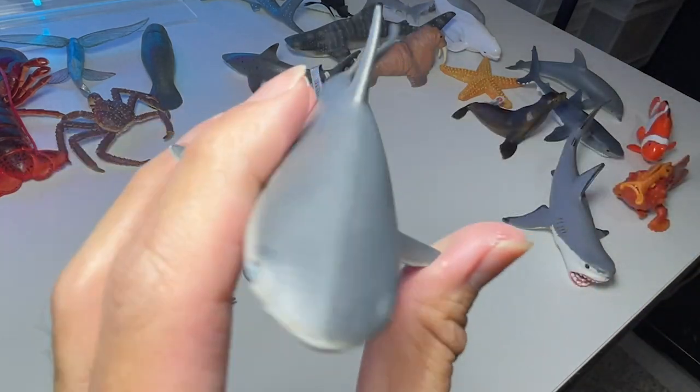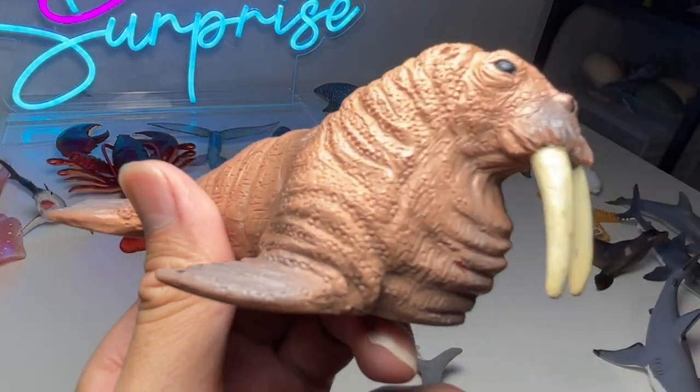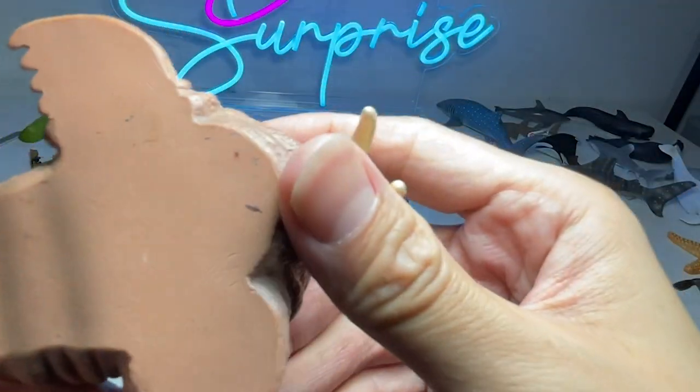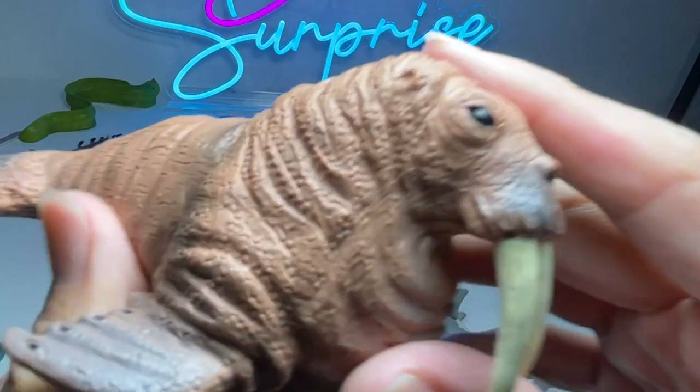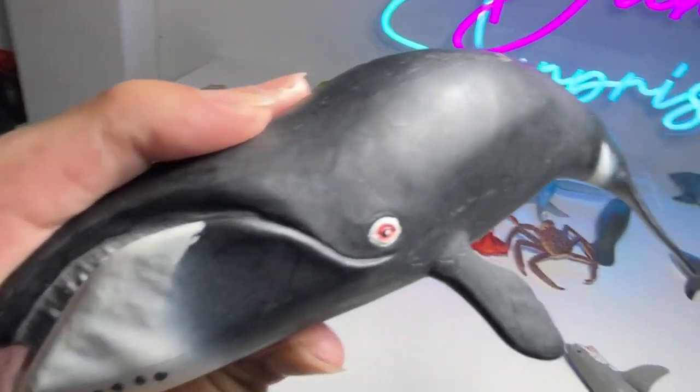This is actually a gray reef shark — looks really nice. Next up, we have another whale figure from a brand called Wano, and this is a bowhead whale.